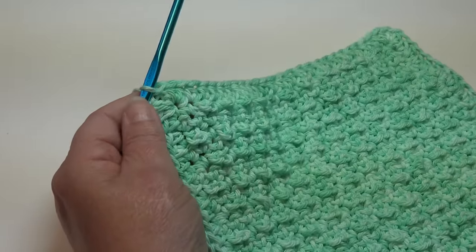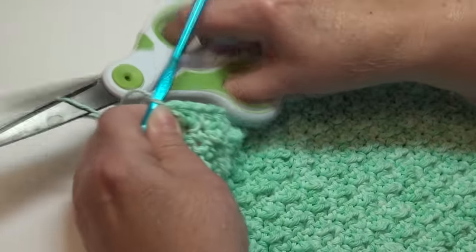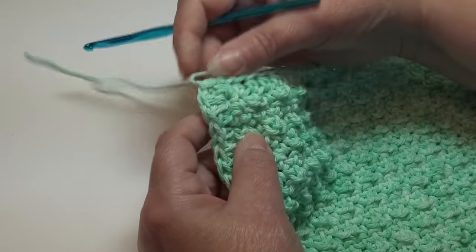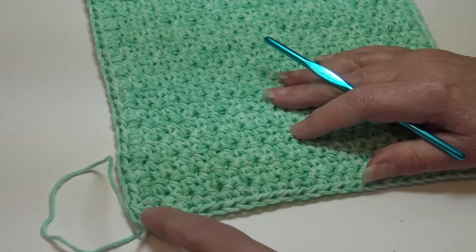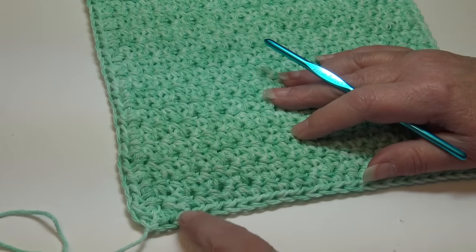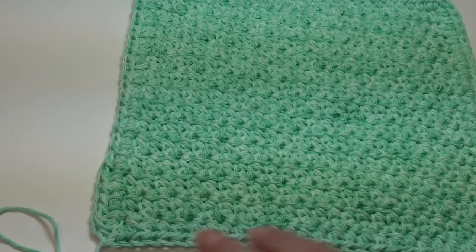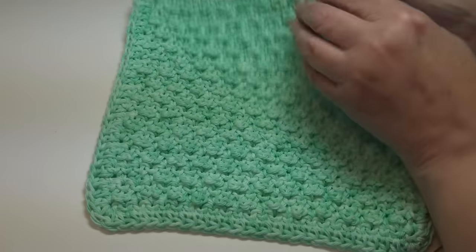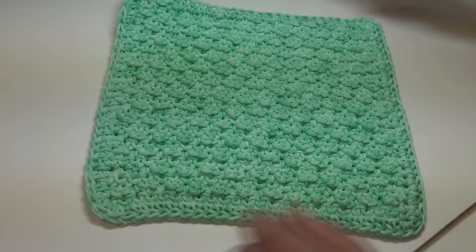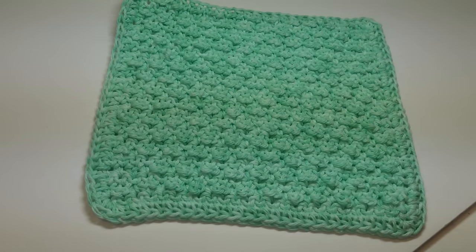Our dishcloth is finished. Fasten off - I like to leave a longer length: chain two, pull my hook up, yarn out, grab, pinch, pull down. Then take a yarn needle, flip your dishcloth over to the back, and weave the end in through - because it's long enough I always weave it through a second and even a third time to really secure it, since washing dishes can work your ends out. This is the front of our dishcloth with its beautiful textured look, and the back has a flatter, smooth look. I hope you enjoyed making your dishcloth - if you did, please hit the like button and subscribe so you don't miss any crochet fun here on Creative Grandma's channel. Until next time, stay inspired and happy crocheting!